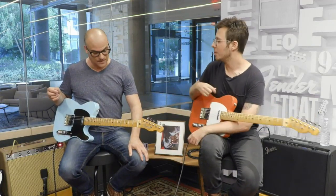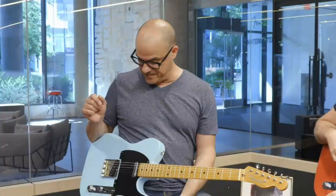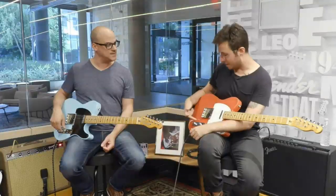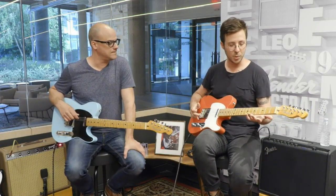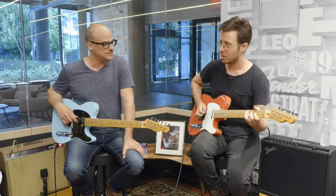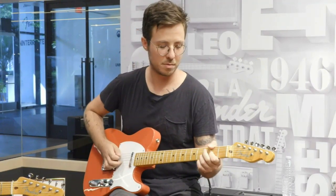I'll cover all the vintage stuff. Larger frets on the modified, flatter radius, so you can do all those crazy bends. And then some hidden stealth features as well. We can kind of A and B some of that, contrast it. I took this guitar home over the weekend, and it's just this thick U-shaped neck that kind of summons a certain style of playing that I can't get enough of.